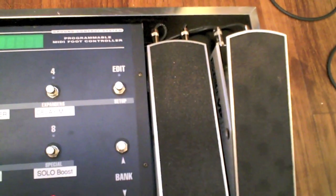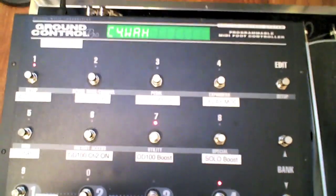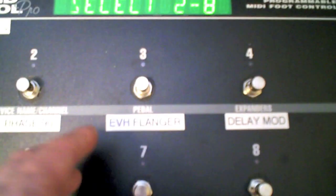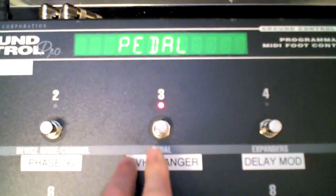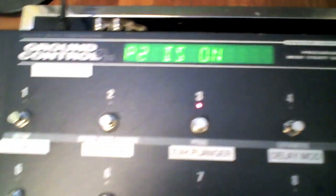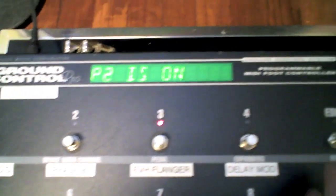To set up my expression pedals on my Ground Control, what I've done is you go in and you press the two Set Up buttons at the same time — that brings you into Set Up mode. I'm going to Pedal, and I've turned P1 on, Bank, and P2 is on, and we're all set.